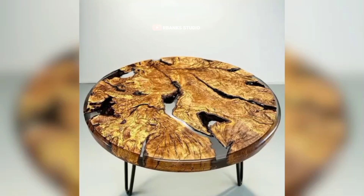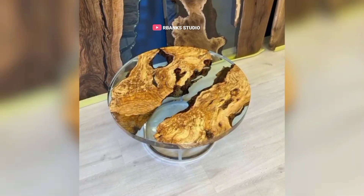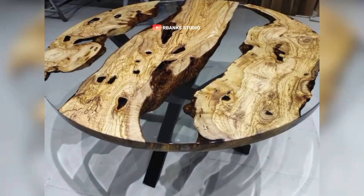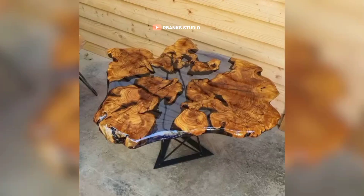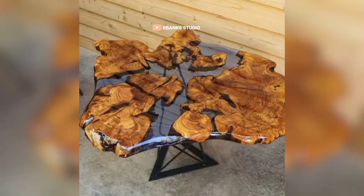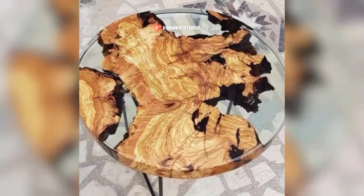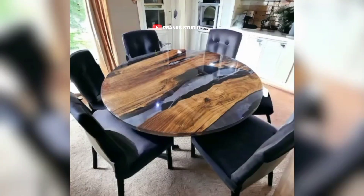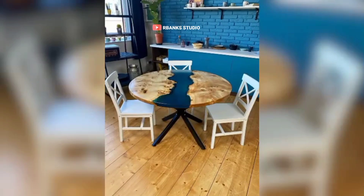Proper ventilation is crucial in an epoxy woodcraft studio, because epoxy resin can emit harmful fumes during the mixing and curing process. A well-ventilated space helps prevent respiratory issues and creates a healthier work environment. Natural airflow is the best option, so if your studio has windows, utilize them. If not, invest in mechanical ventilation, such as an exhaust fan or a portable ventilation system.